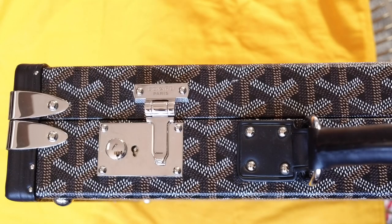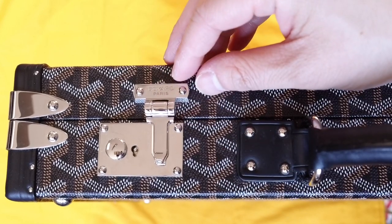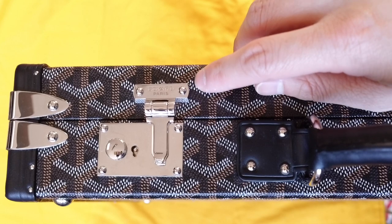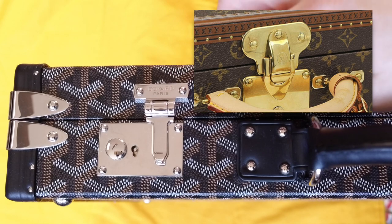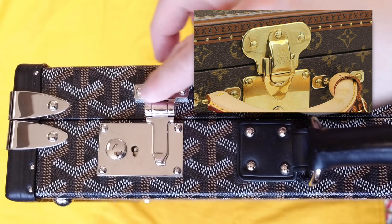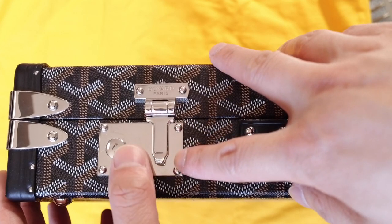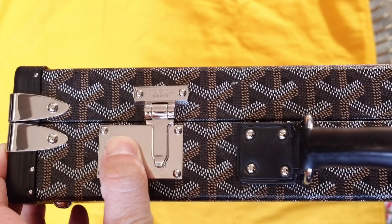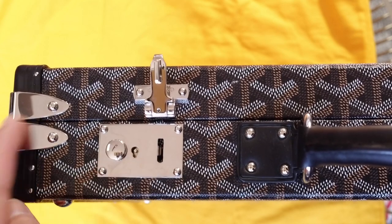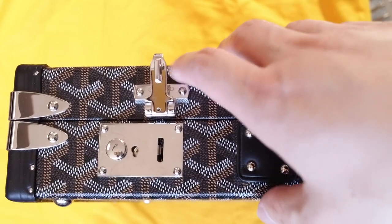Here's a closer look at the metal hardware. This is where it says Goyard Paris. Compared to Louis Vuitton trunks, this is much more square and thinner — the Louis Vuitton trunk looks kind of like an elephant's head. Here's the arm with the hinge, and this is the button that opens the lock and engages it. These two metal pieces help hold the briefcase's shape.